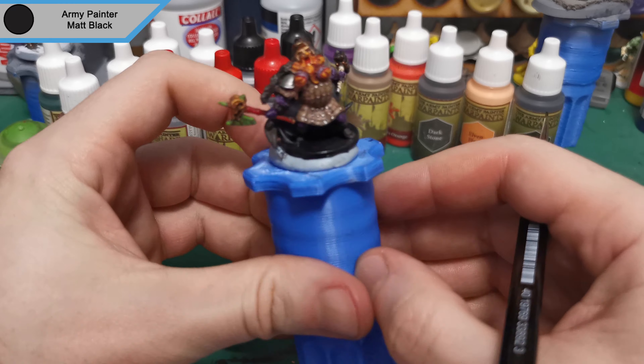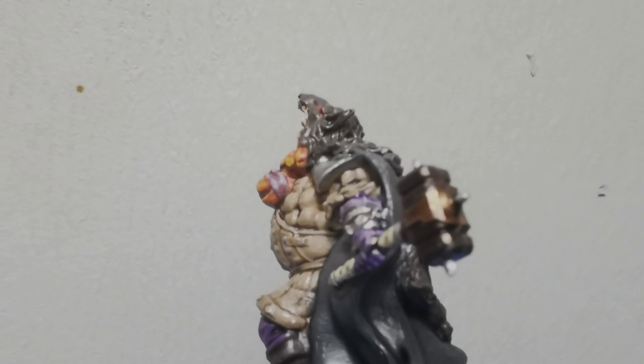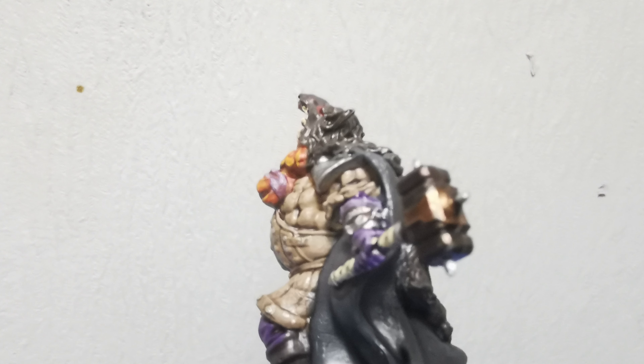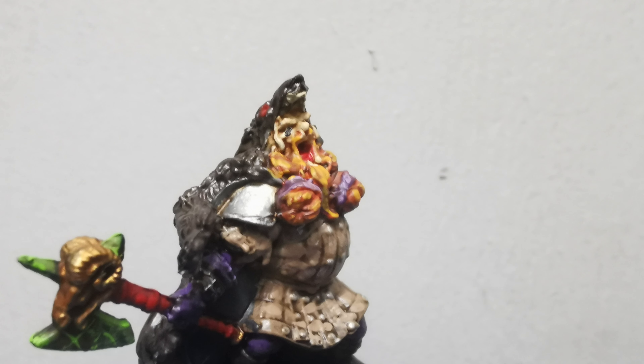And there we go, that is Baron the Dwarf done! It's quite a quick mini — I say quick, it's probably the longest video I've done in a while — but it only took me roughly two hours. It's just a lot of little details but it's been fun and I've enjoyed doing it. Like and subscribe if you guys did enjoy it, and I will be back soon with the next mini. See ya!